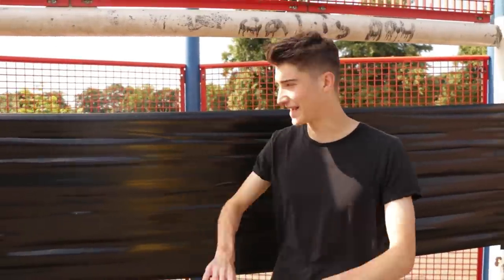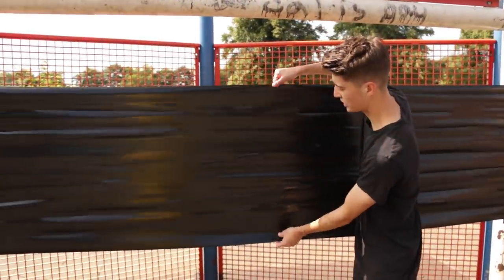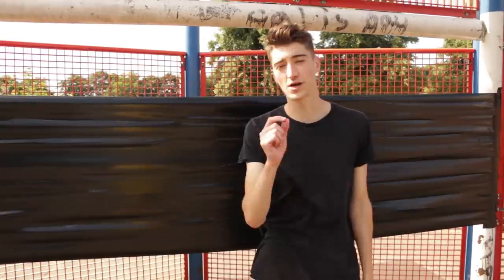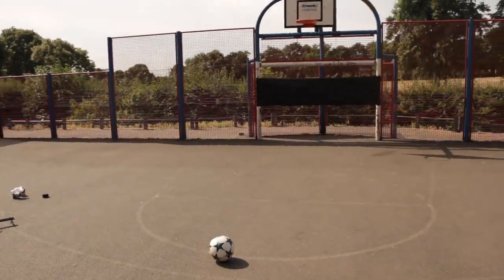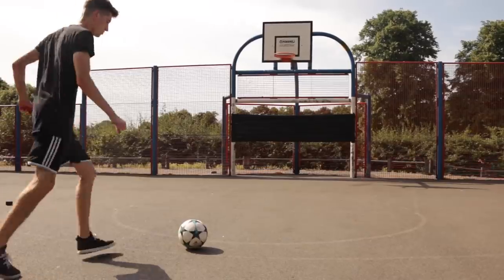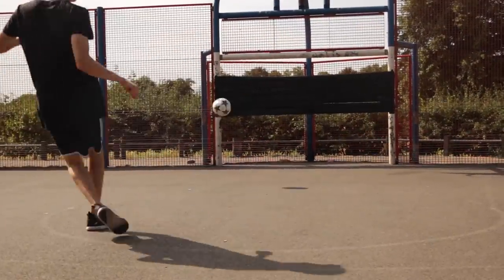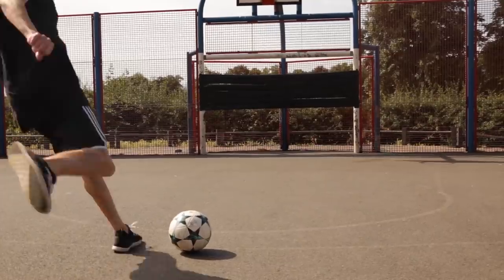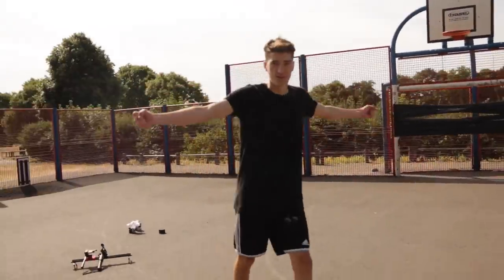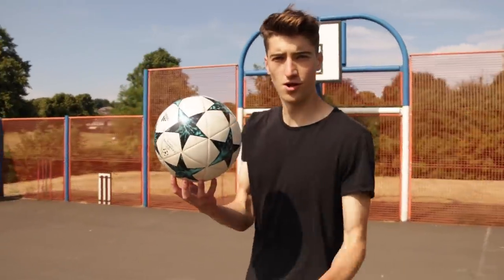So the first Football Versus is going to be against extra strong duct tape. We've taped it up in this goal, we've got about this much hit. It's feeling pretty strong. The question is can we break through? Let's try it out. First shot, it's nice and light. Oh, nice. There we go. Turns out extra strong duct tape is no match for the football. On to the next one.